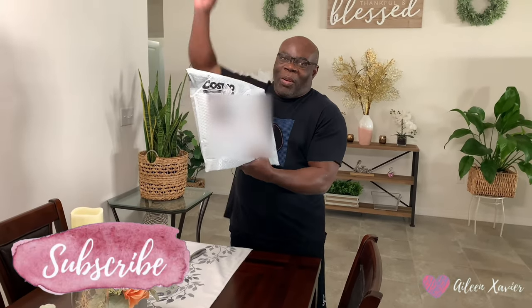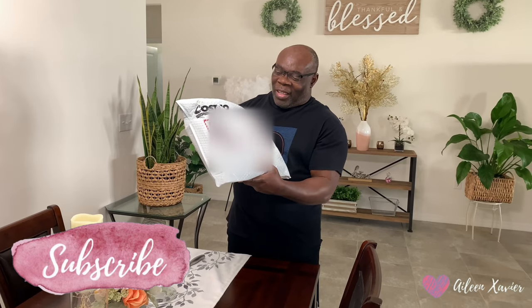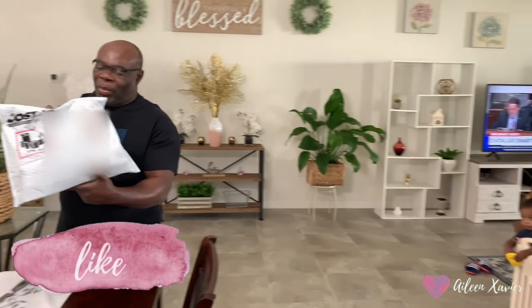Welcome to our channel. This is my first MacBook Air. So this is a MacBook Air.